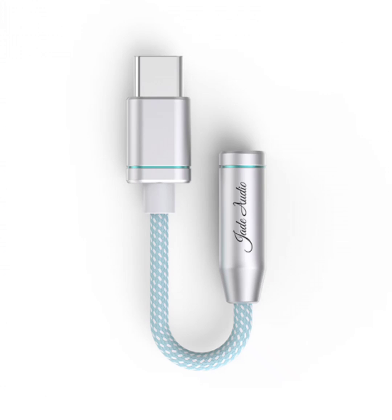The Jade Audio supports microphone input and line control, making it compatible with earphones. This feature is particularly useful for those who use their earphones for calls, recordings, or karaoke sessions. You can easily make calls or record audio with excellent clarity and minimal distortion.